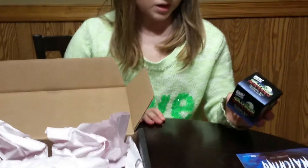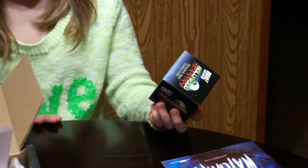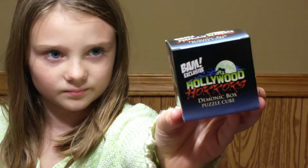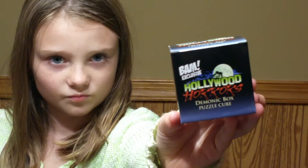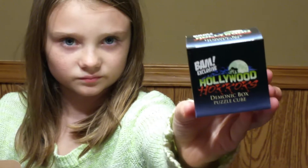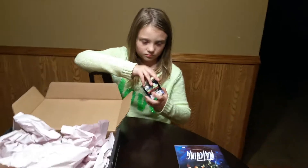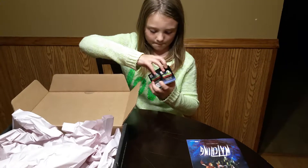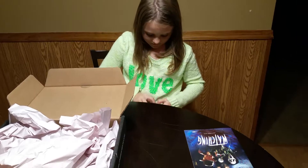There's an exclusive puzzle cube — Hollywood Horrors. It's a puzzle cube, like a Tetris cube, from the movie Hellraiser. It's a gold and black Tetris cube, basically. It's got patterns on it that you have to try and match up. You can open it and show us. They're kind of hard to open.